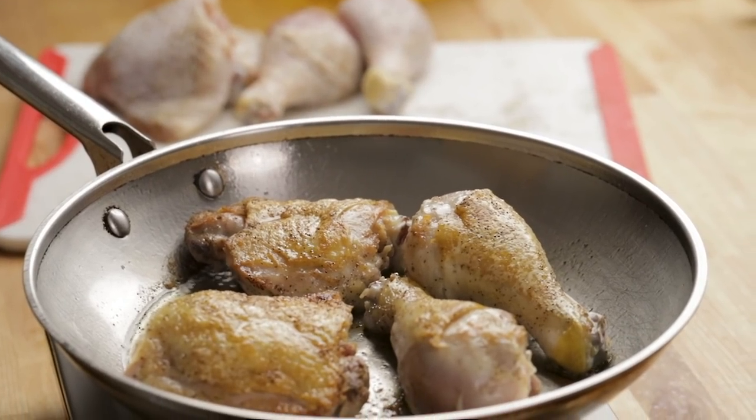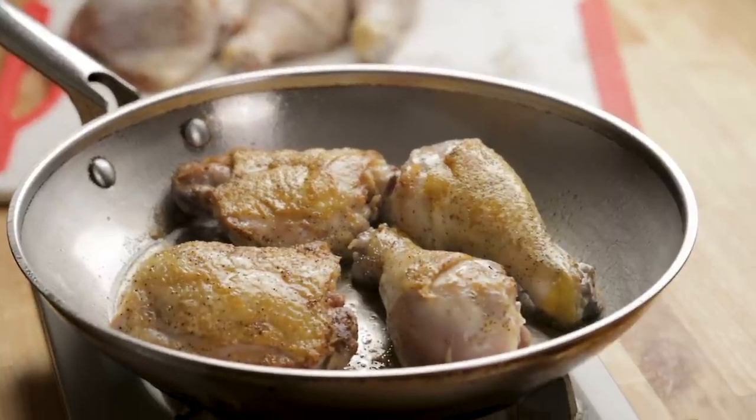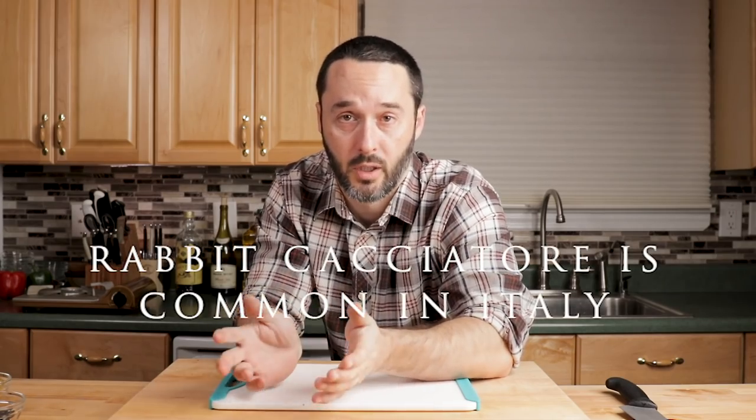Chicken thighs and chicken legs — they're both dark meat, so they'll be juicy. We're going to sear them and then braise in the oven. It's more forgiving than if you were to use just chicken breasts. You can use any chicken you want, or traditionally this is just done with a whole chicken.